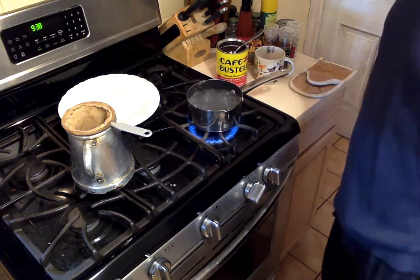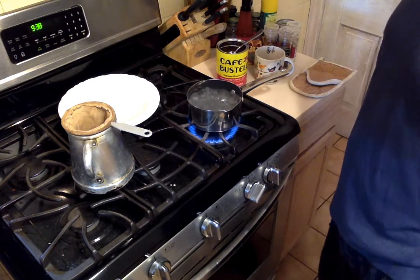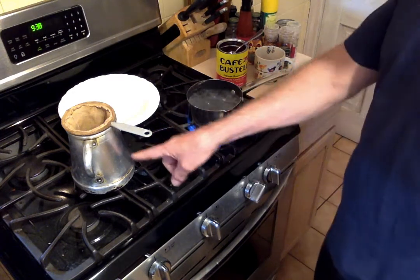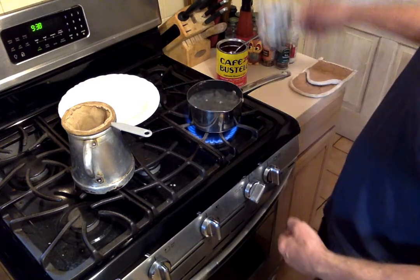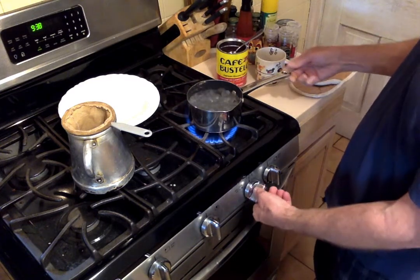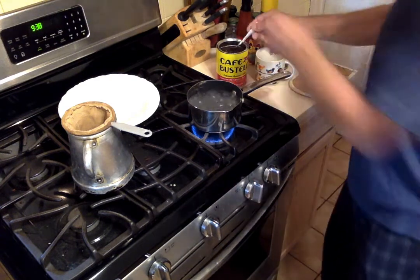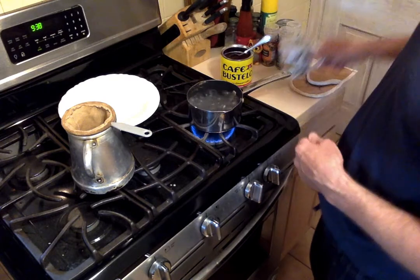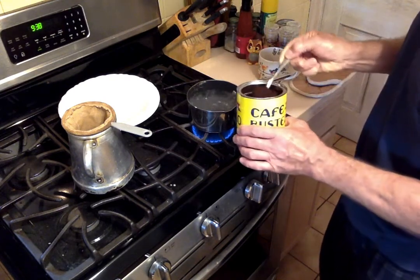This is a tribute to Iris Cologne and her mother, because Iris makes the best Puerto Rican coffee. This is her mother's little pot that she gave me. You bring as much water as you need for your cup, plus a little more, because it boils away. Bring it to a boil, and for a 15-ounce cup, put five heaping teaspoons of Café Bustelo in there.